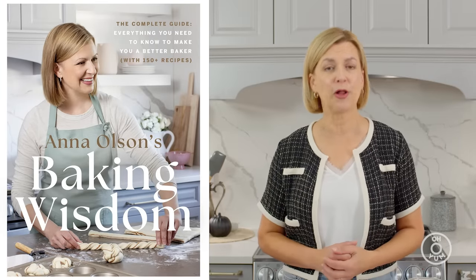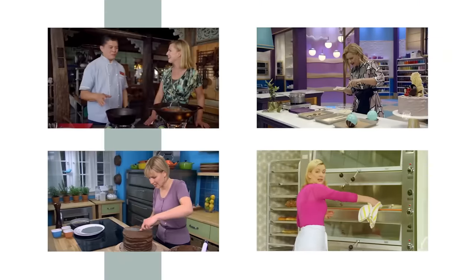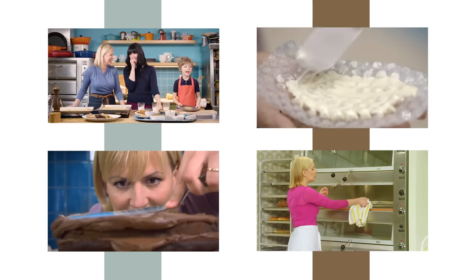Welcome to Baking Wisdom. This is my series based on my new cookbook of the very same name. In it, I share my years of baking experience with you, along with a ton of recipes — the whole goal to make you the best baker possible.